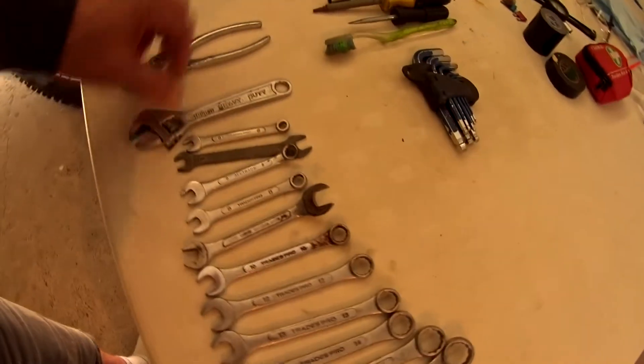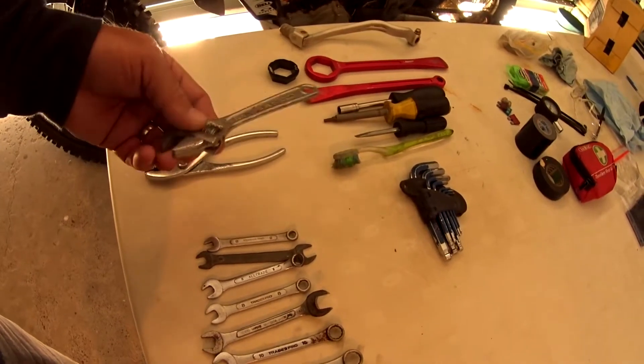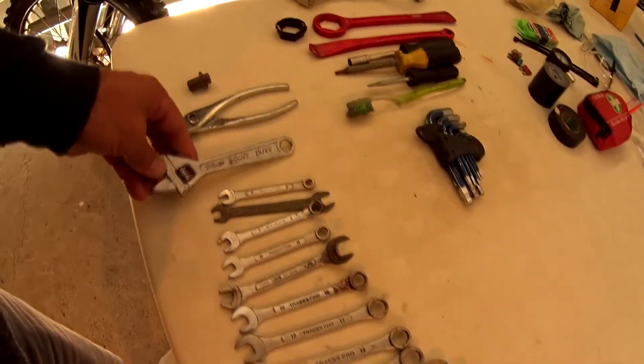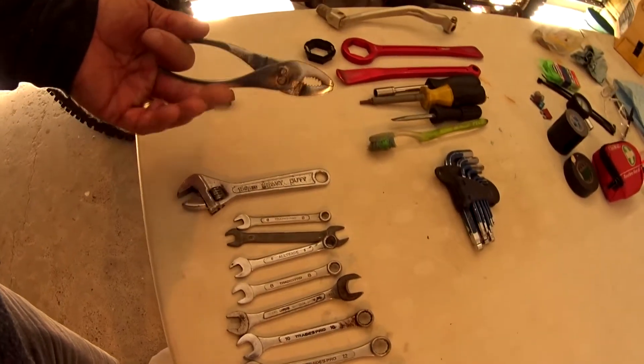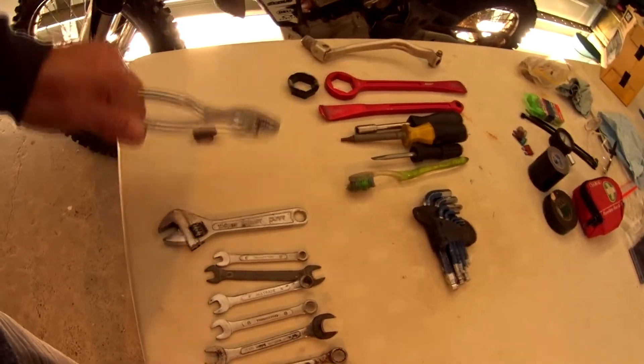I keep a small shifter as backup — if I lose one of the spanners I've got something that will fit. I also carry multi-adjustment pliers, just a cheap set that actually came out of a Toyota tool bag from an old car that was being wrecked.